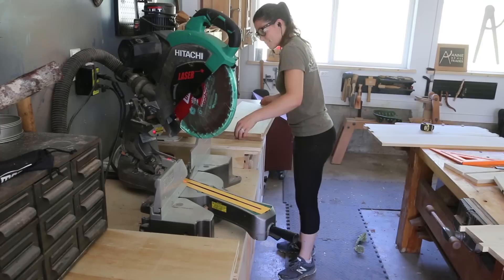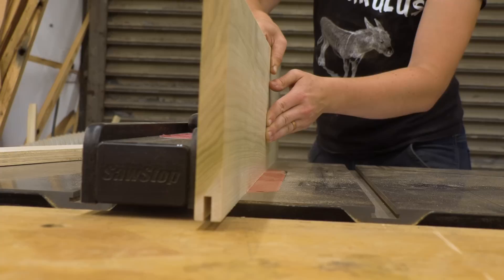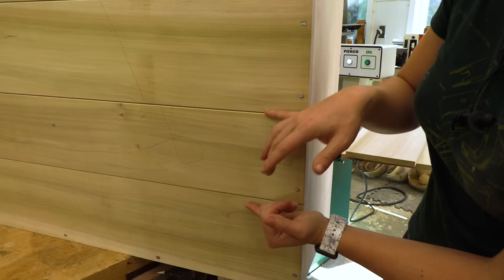The next thing that we had to do was cut the tongue and groove backing for the chest. The reason for this backing is to allow for expansion and contraction of the back panels. The tongue and groove joinery keeps it from cupping or twisting during seasonal wood movement. We've also used spacers to keep these apart so that there is that room for expansion and contraction.